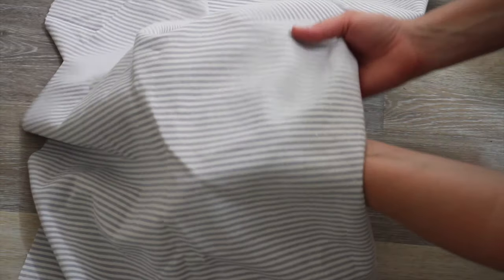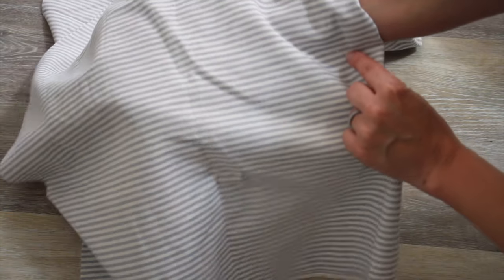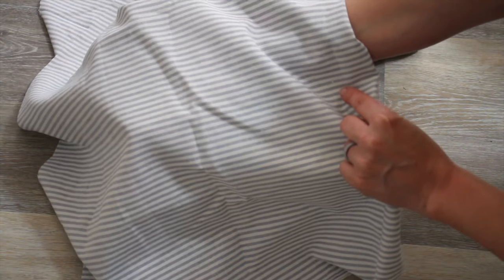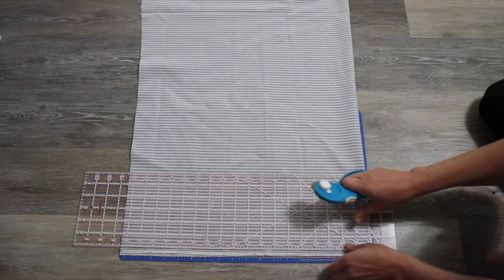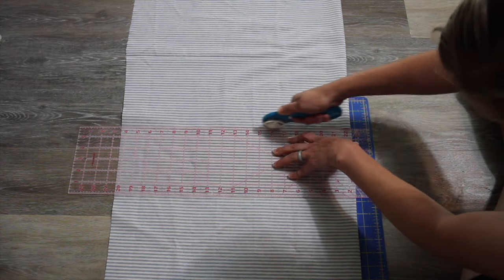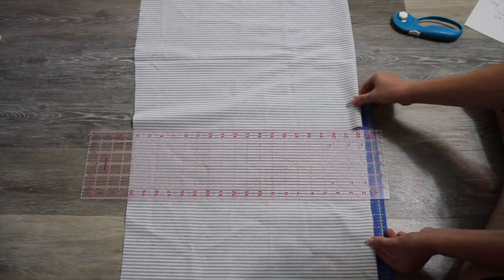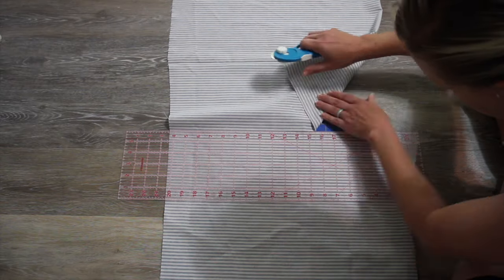I'm using this fabric that I got off Amazon — it's a linen blend by Robert Kaufman. I absolutely love it. They have a lot of really nice linen fabrics and I'll put that link below if anybody is interested. The first thing I want to do is take off any of my selvage pieces, then I'm going to measure this in a square first. I've taken my measurements and I'm using my rotary cutter to cut my square.